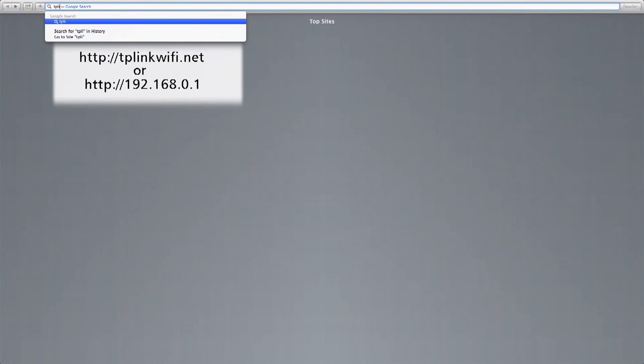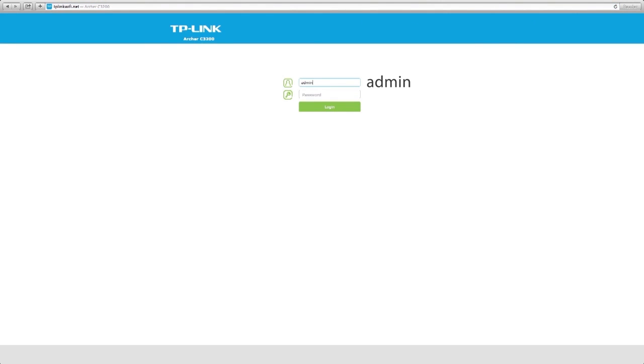Open a web browser and type this address. Use admin for both username and password, then click login.